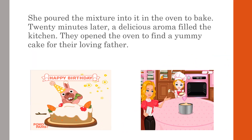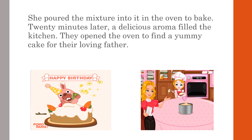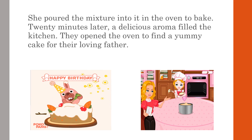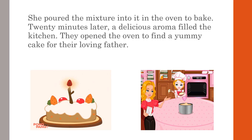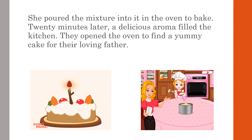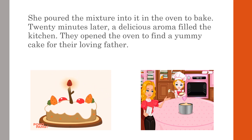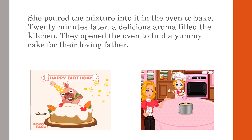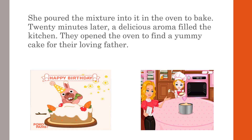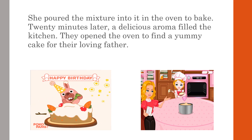She poured the mixture into it and put it in the oven to bake. Twenty minutes later, a delicious aroma filled the kitchen. They opened the oven to find a yummy cake ready for their loving father, and its sweet smell filled the kitchen.